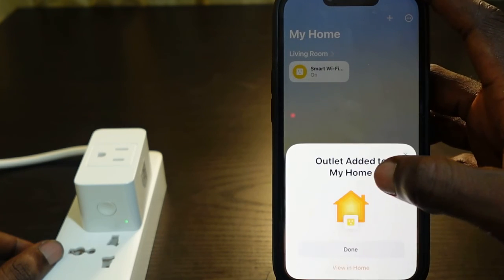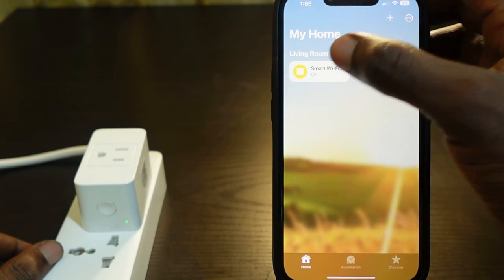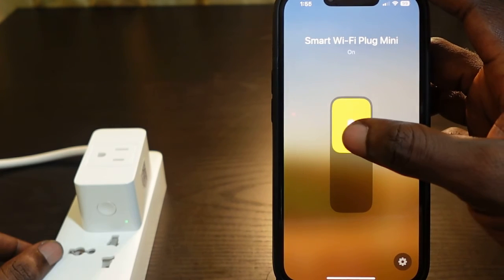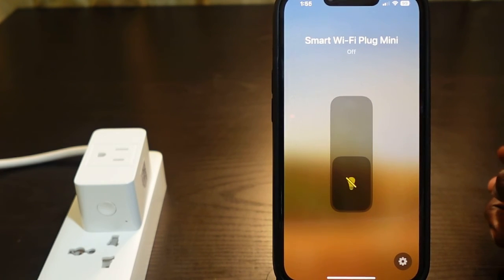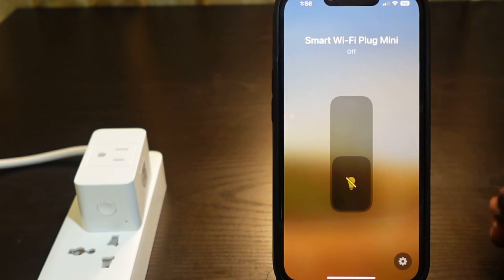Tap 'Continue' and then 'Done'. The plug is back online and now responding. So that's how to troubleshoot this issue — remove the plug and set it up again. I hope this video was helpful. If so, please give it a thumbs up and subscribe to the channel for more videos. Thank you for watching!